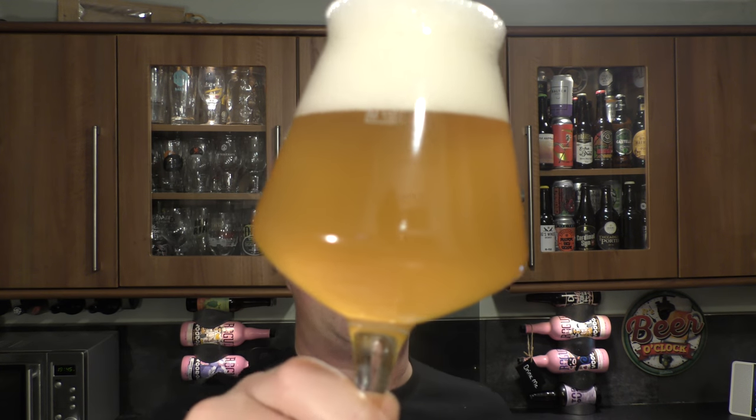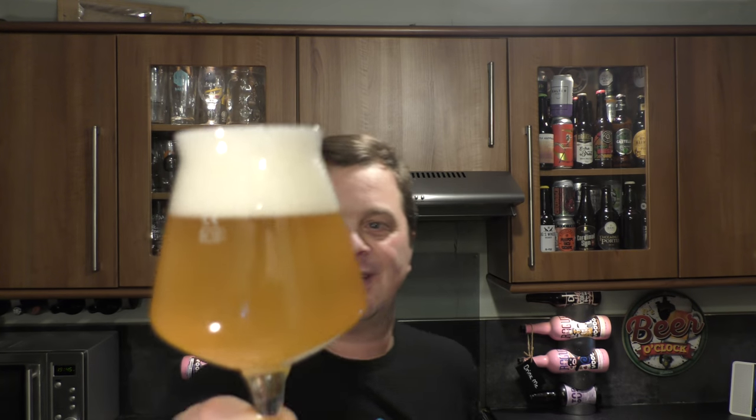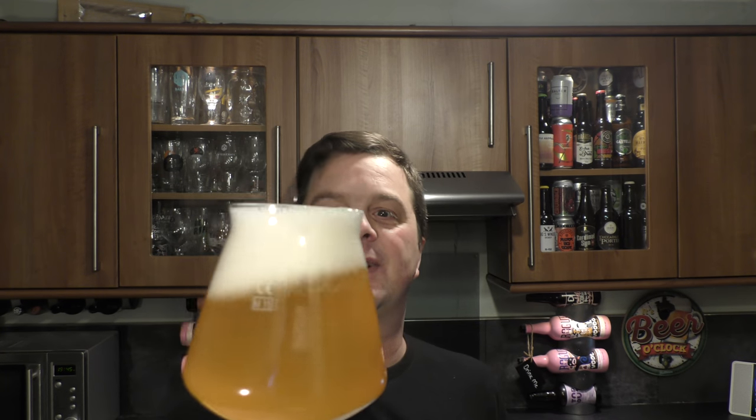It looks tremendous — look at that. Hazy beer, orange, amber coloured, with a two finger white head and good levels of carbonation. Lovely looking beer. Let's get the aroma.